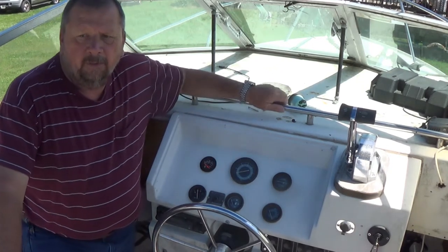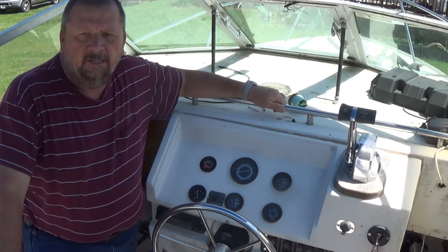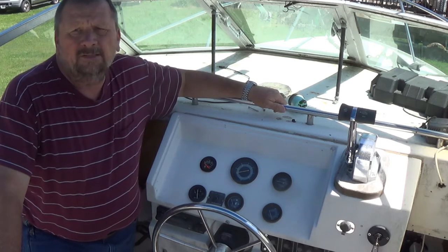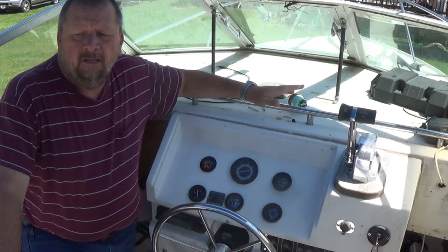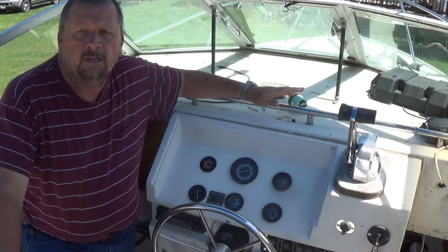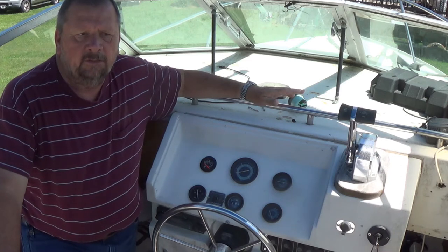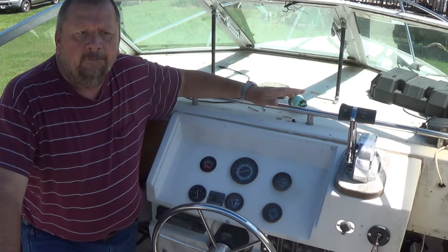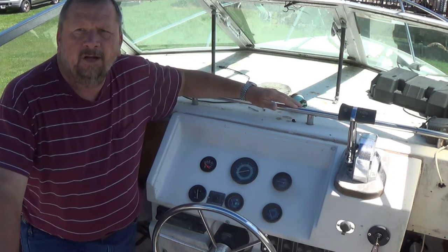All right, good morning. We're getting ready to change the stern light socket on this boat. With the saltwater and stuff, what they do is corrode. The last thing I want is when I get out there and I'm ready to turn on my lights for them not to work. That's a major safety issue. So anyhow, let's go ahead and get started and I'll show you how I'm doing it.